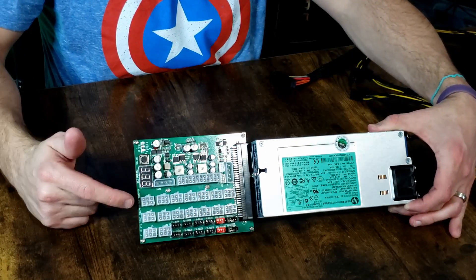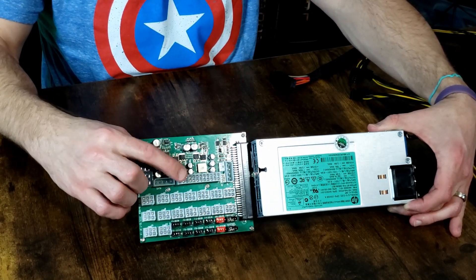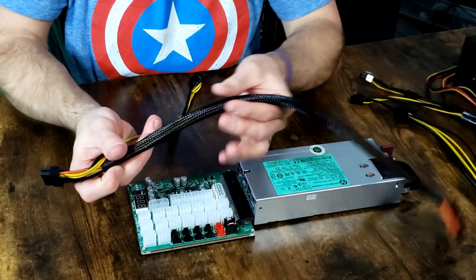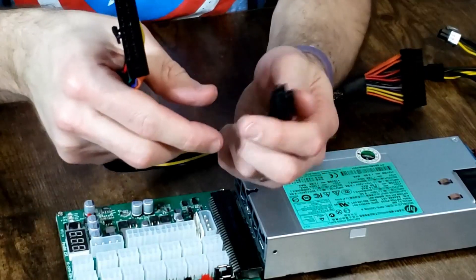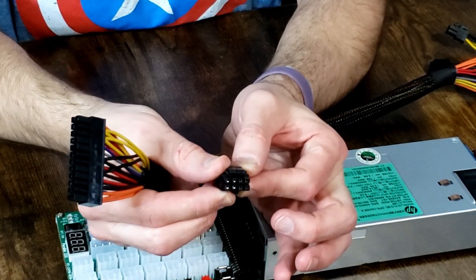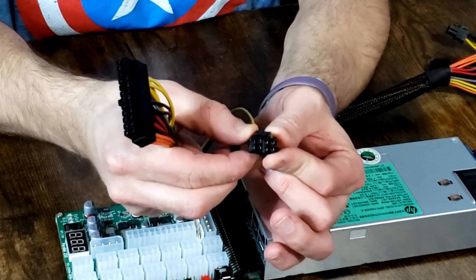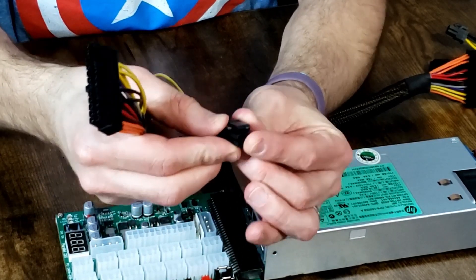We have our breakout board slid on here. The next item is to hook in our 24-pin power to go out to the motherboard and to the CPU on the motherboard. Here is our cable — super heavy duty, with nice sleeving on the main 24-pin and then it goes out to a dual 4-pin CPU power. If your motherboard only has a 4-pin, you just pull apart and use just the one side. If you have an 8-pin CPU power, you hook together your 4-pins and run it as a single 8-pin.